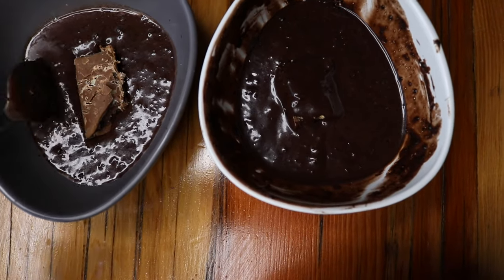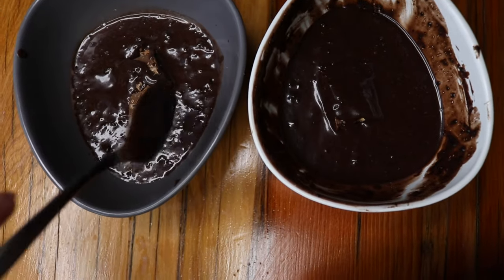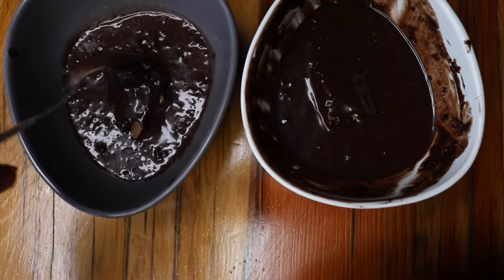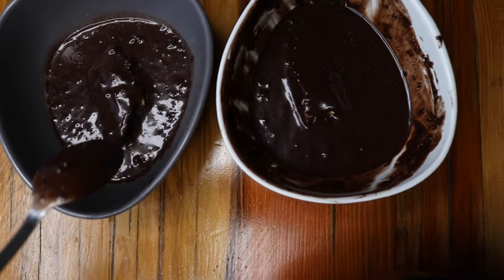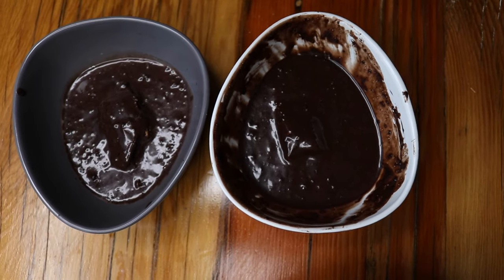It depends on how sweet you want to make your cake. You can add any types of chocolate — whether it's Smarties, whether it's Astros. I don't like mine too sweet. Now I'm going to put this in the microwave for one minute.